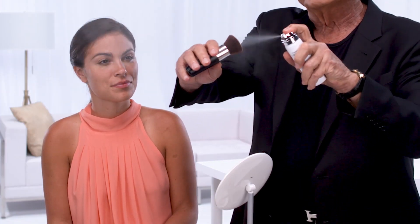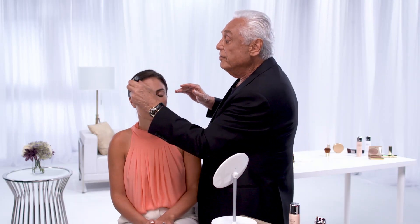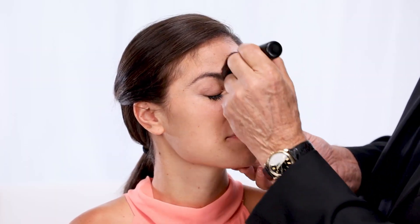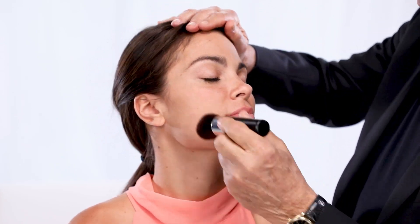Let me quickly demonstrate how this works. This airbrush concept — I spray it right onto the brush just like that, very easily, and you just go over the entire face. That brush is so smooth and soft. Going over the chin, what it does is it sort of neutralizes your skin — there's no dry parts, no oily parts.